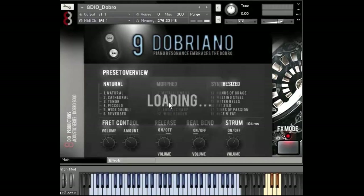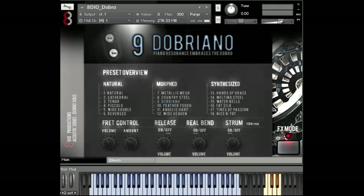This next patch, the Dobriano, is probably one of my favorite patches in quite a while. We took an old piano and mixed it with the dobro, and it just has a fantastic emotional sound to it. Isn't that just like preset perfection right there? I love it so much.